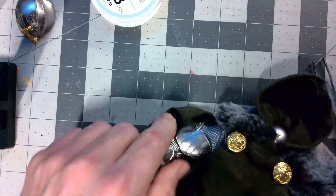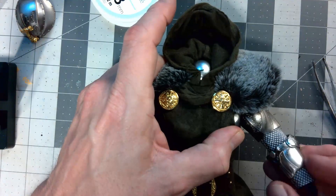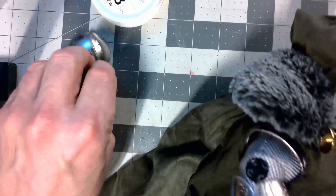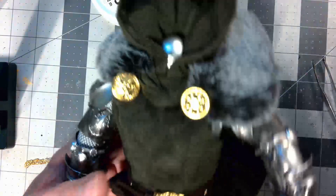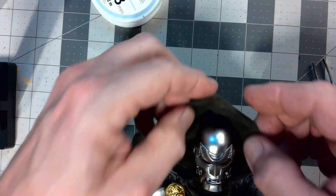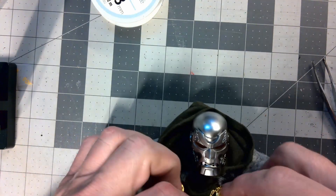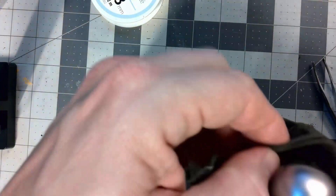Now put the armor back on in reverse: bicep armor, elbow armor, forearm armor, and the hand on one arm - clicking into place. Other arm: bicep armor, elbow armor, forearm armor, and the hand. Then the shoulder pauldrons on each side. Put his head back on, lift the hood up, put the cloak chain on. And you're set with your new and improved Dr. Doom.